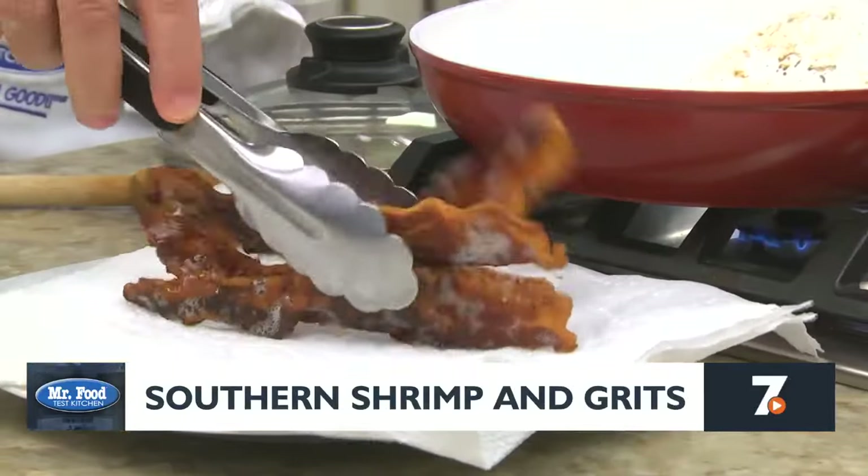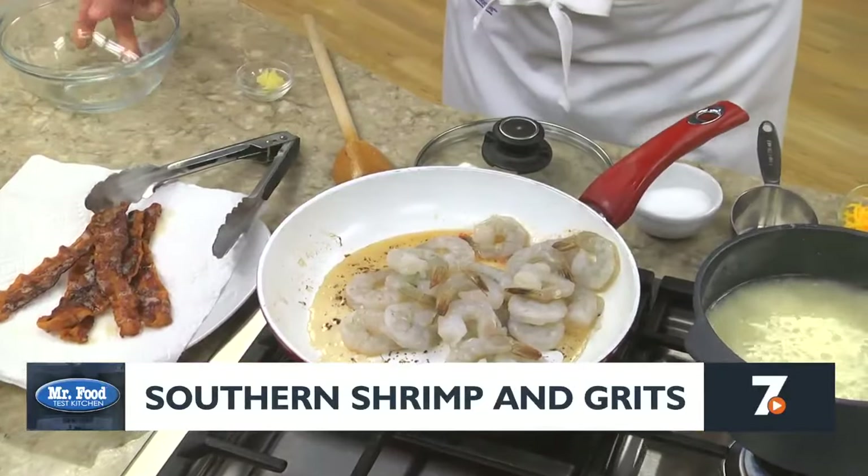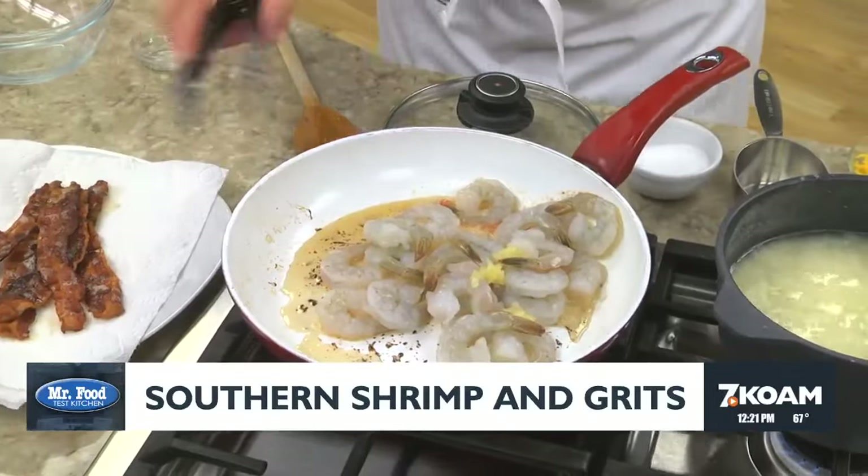Now we take our bacon out of the skillet and in the bacon drippings, we cook some shrimp along with a bit of minced garlic until the shrimp are pink.